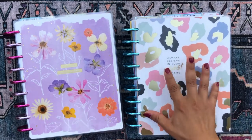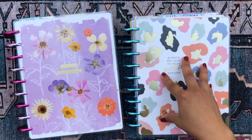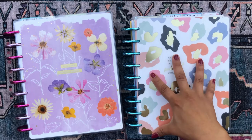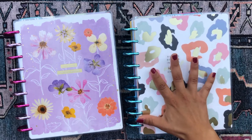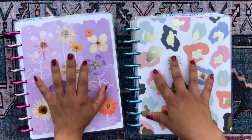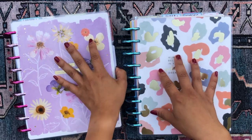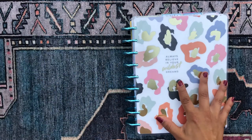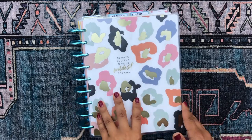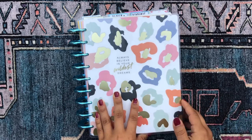This first planner is kind of my main planner — my baby — because it has all the stuff I work on daily: graduate school, faith, fitness, household, budget, and non-profit work. These are the more serious sections. The second planner is all my hobbies and extracurriculars — things that if I don't get to every day it's not a big deal. So that's my fun planner, and we'll flip through that one in a next video. Today we're focusing on this one.